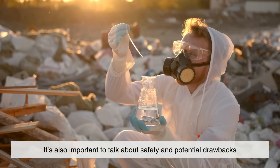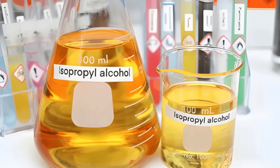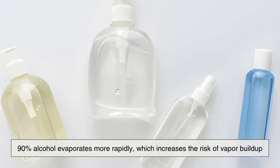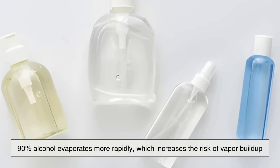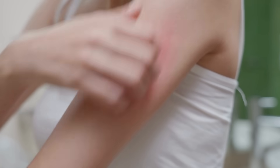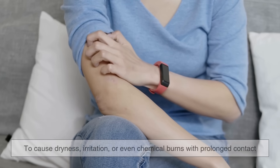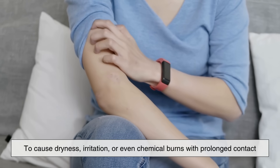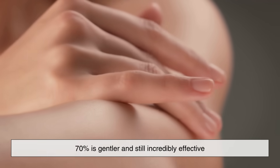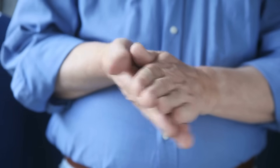It's also important to talk about safety and potential drawbacks. Both 70% and 90% isopropyl alcohol are flammable, so they should always be stored away from heat or open flames. But 90% alcohol evaporates more rapidly, which increases the risk of vapor buildup, especially in poorly ventilated spaces. That can create a fire hazard or even health issues if inhaled in large amounts. On the skin, 90% can also be harsher — it's more likely to cause dryness, irritation, or even chemical burns with prolonged contact. In contrast, 70% is gentler and still incredibly effective, making it safer for regular use on your hands or skin.